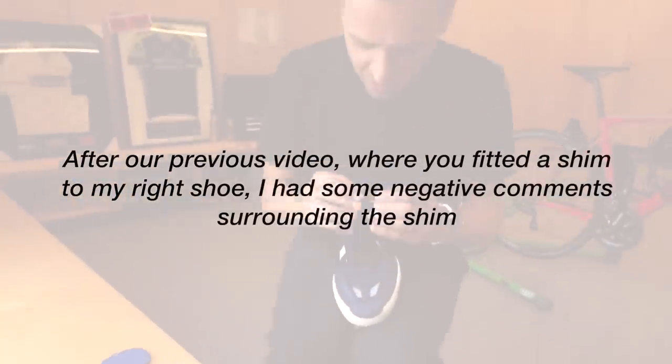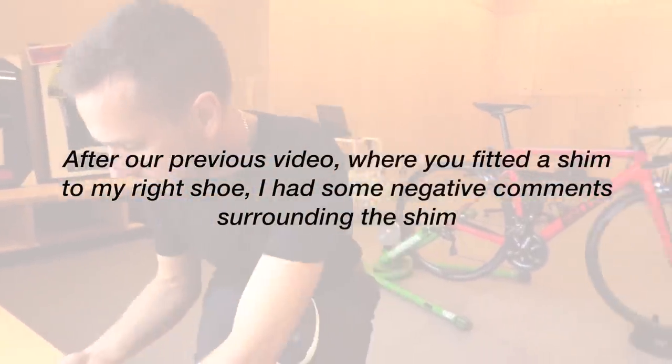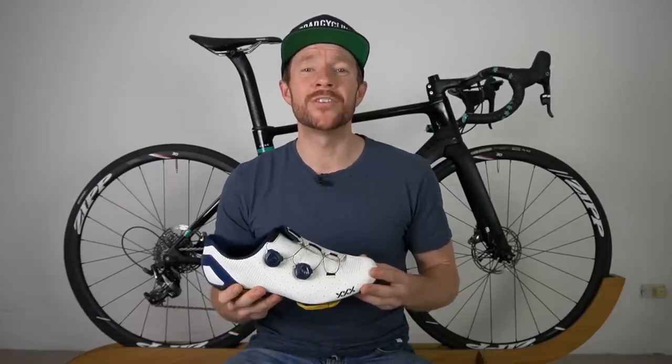Here's the question I posed to Neil as we began the discussion: after our previous video where you fitted a shim to my shoe, I had quite a number of people reach out to me talking negatively about shims — so why is that? Just know that I've been using a shim on my right shoe for a couple of months now and I've experienced one negative, which is a question I pose to Neil towards the end of the discussion.